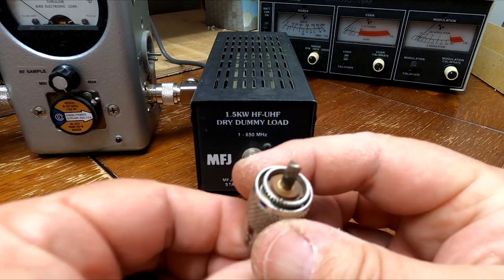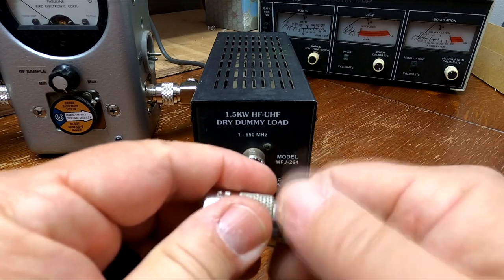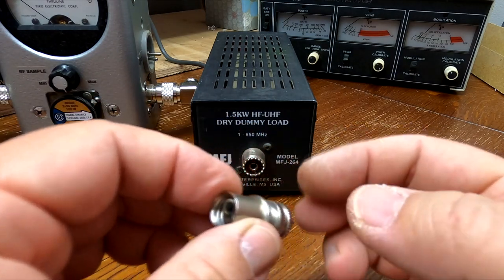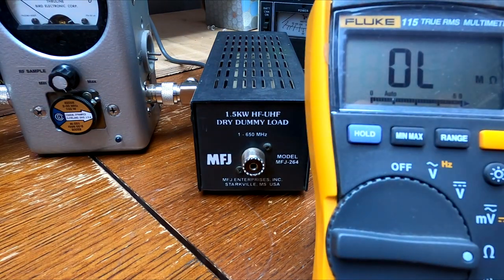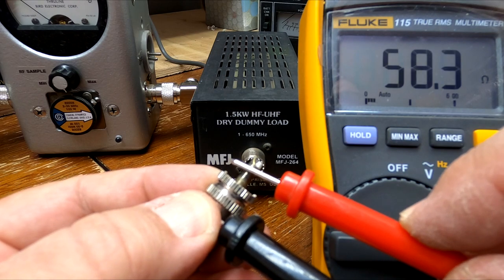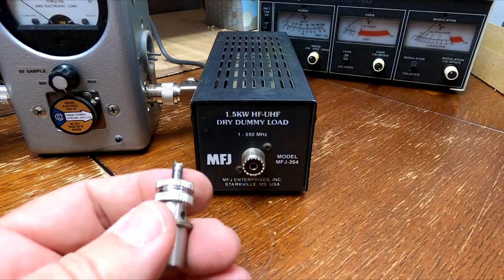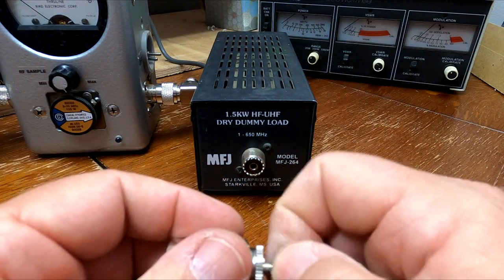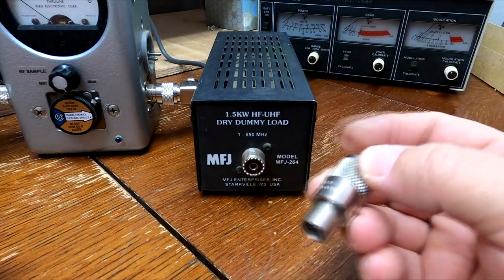This is a real basic dummy load — many of you have probably seen these from back in the day. It's basically just a 50 ohm resistor to ground. I'll bring my meter over here and test it: one leg on ground, one leg on the terminal. We have about 57.8 ohms, so this is within tolerance and will give us a decent SWR. The big wet ones just dump that resistor in oil and the oil dissipates the heat.